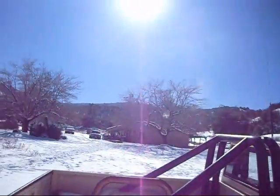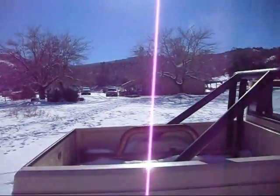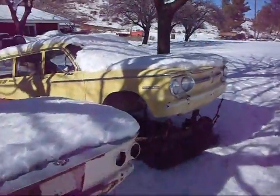Hope you guys enjoy this video. Here we are at the ranch and we've got beautiful snow-covered mountains. Old Jeep. Let's go inside and see what's going on in the shop there.